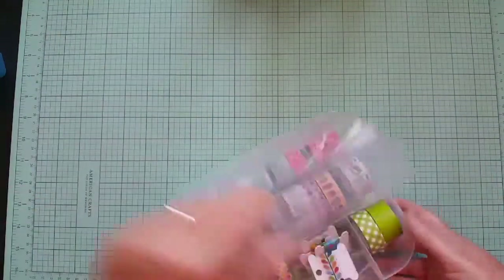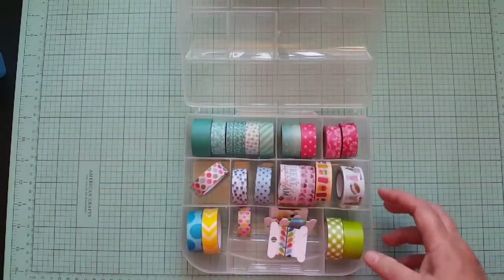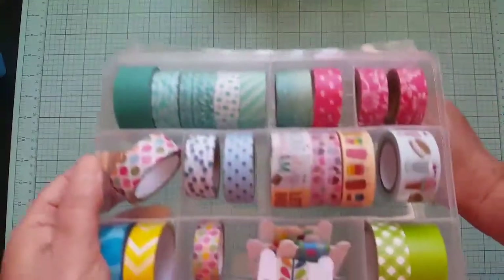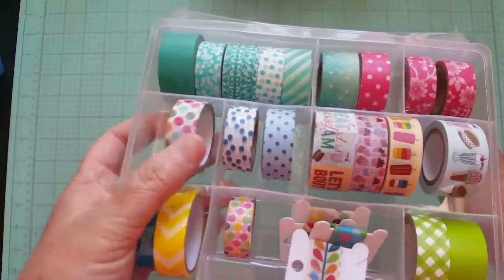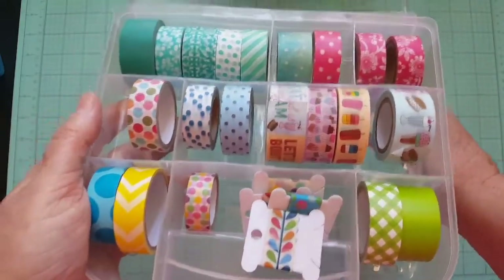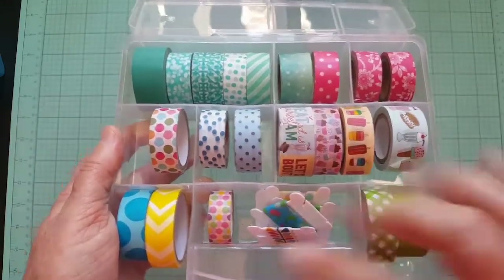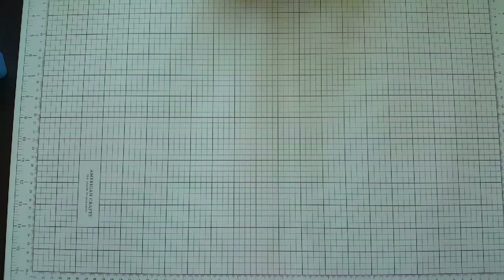Washi tape — I put in some random colors I thought would work: greens, pinks, polka dots, ice cream ones, some random ones people gave me, greens, blues, and yellows. I'm going to stop the video now and do part two. Thank you for watching — stay tuned for part two!